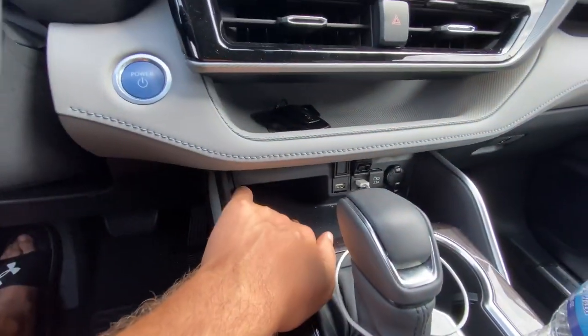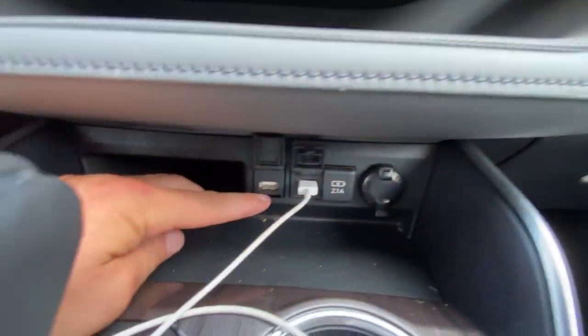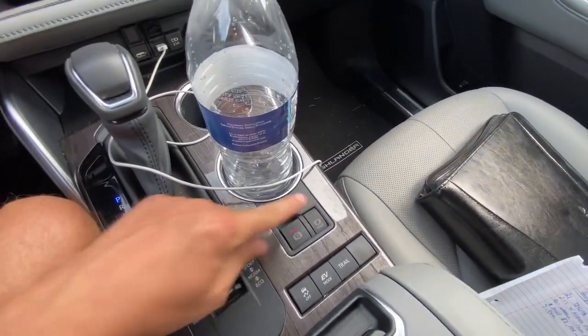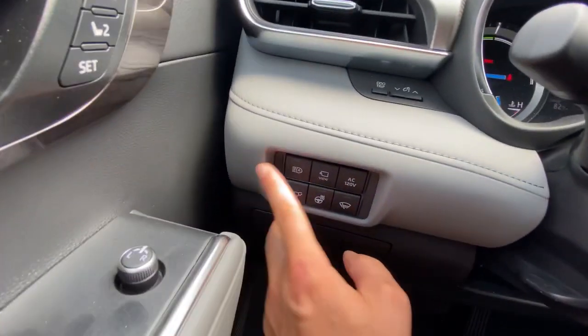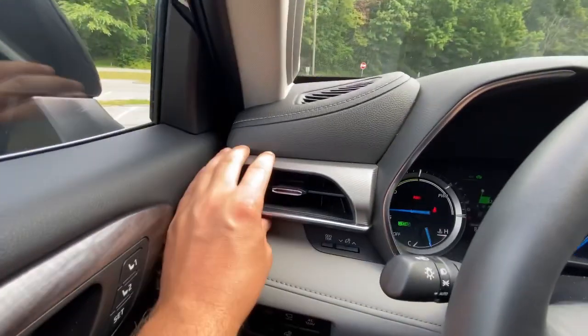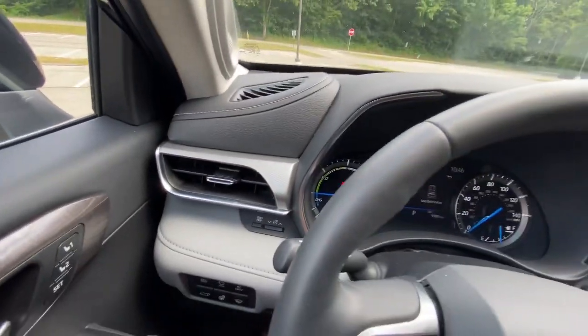Down here, wireless charging. Your USB ports are down there. Huge cup holder. Parking brake, auto hold, your drive modes, your EV modes, your trail mode. On this side, all the rest of the buttons that you need. Really nice design — all the materials come together in a waterfall.